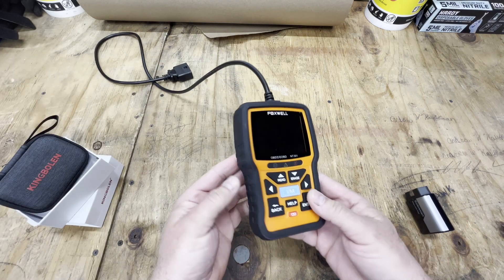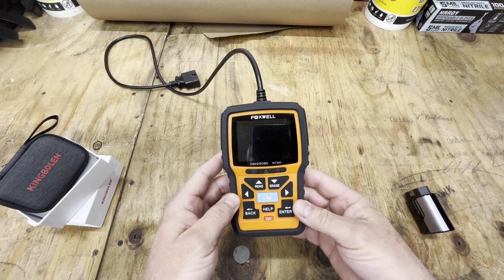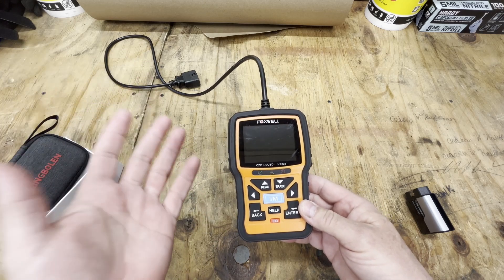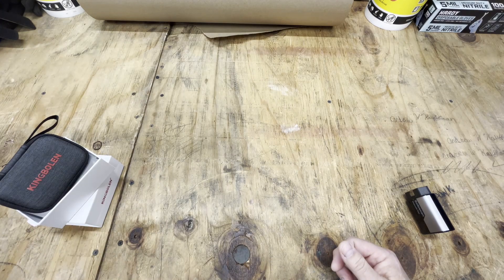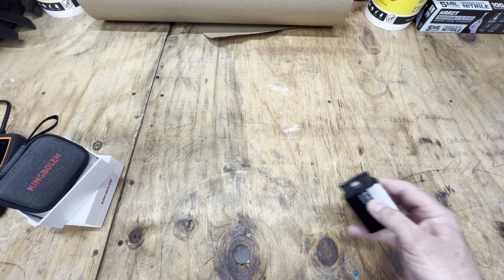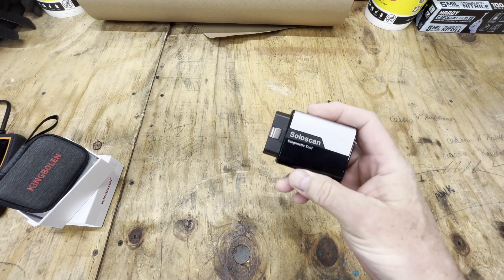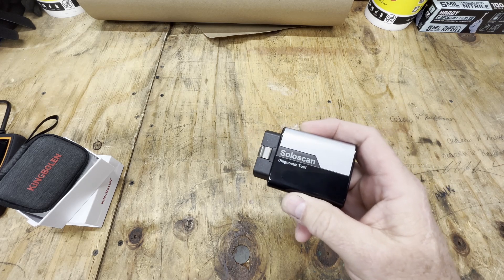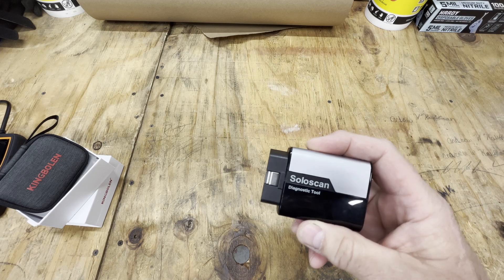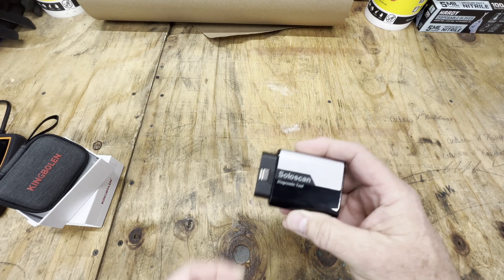What I've been using in the past is just a simple code reader. You can read codes, clear codes, and look at engine information like throttle position, intake air temperature, stuff like that. But it's not going to be as complex. This new tool is bi-directional, so you're going to have command functions. You can reset your TPMS — tire pressure monitoring system — brake bleed, which I just mentioned, and a whole bunch of other stuff.